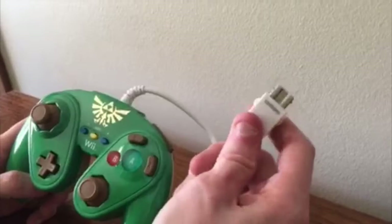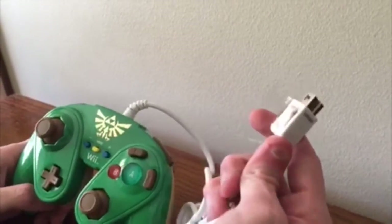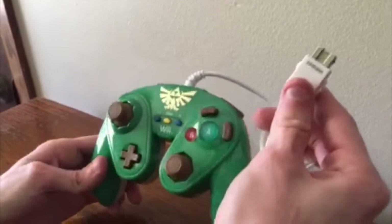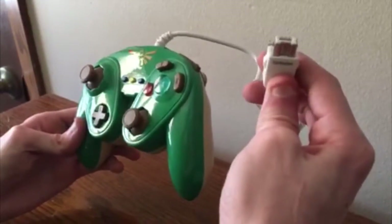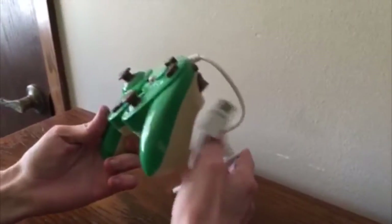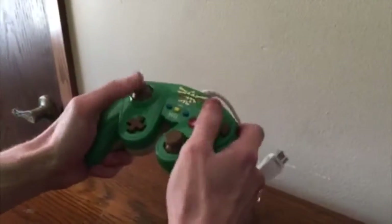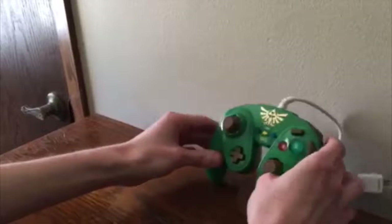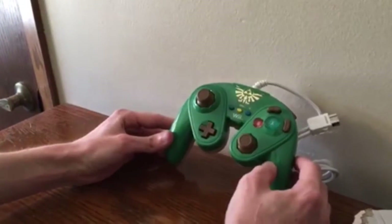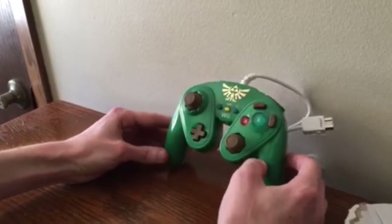This plugs in — I haven't actually played a Wii U so I'm not sure where this plugs into on that, if there's an actual port. But for the Wii system it plugs in under the Wiimote, so you use the Wiimote to send a wireless signal and then you have your controller. But anyway guys, that is my review of the Link Wii U themed controller for the Wii U system.